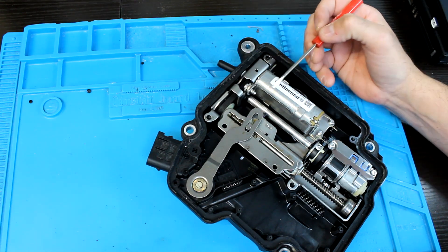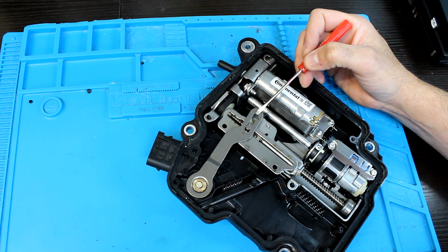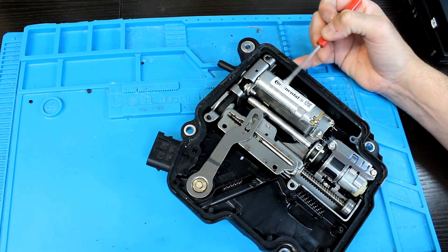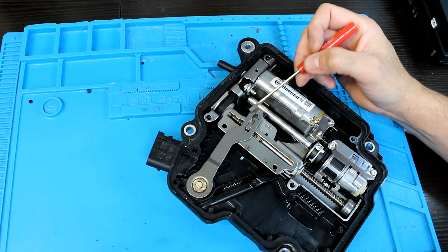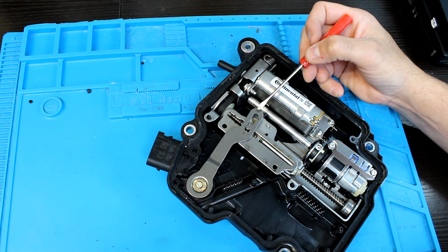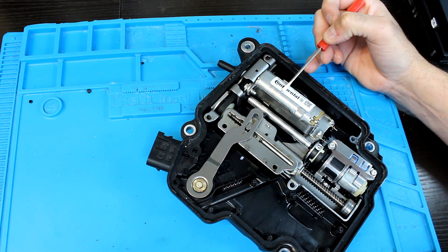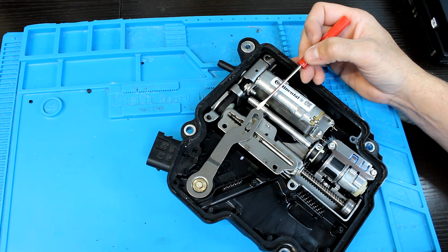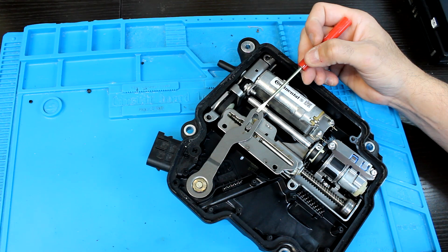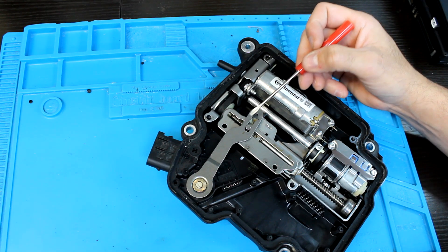So when you order a new one from the dealer, if you did have an ISM originally, they will now sell you a DSM module as a replacement. These are also made by Continental — when you see the Continental sign it usually means it's a DSM, and they will also have markings on the outside on the part number referring to it as a DSM module. If you are going to replace your module, it is recommended that you upgrade to the newer style. Especially if you're going with a used module, you'd much rather put in a used DSM than a weaker, potentially on-its-way-out ISM.